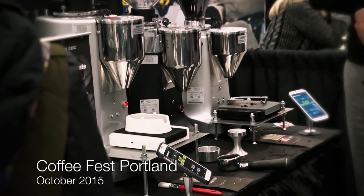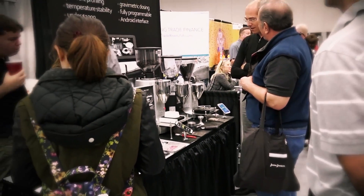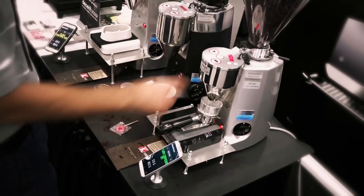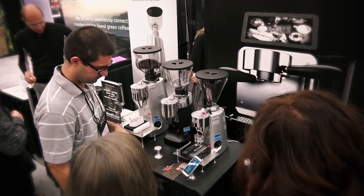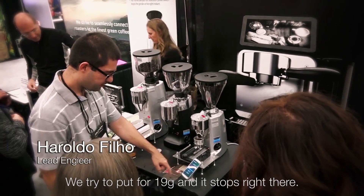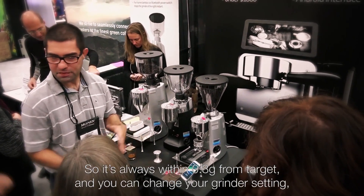We demonstrated our Decent Doser at the Portland Coffee Fest. We were trying to grind for 19 grams and we stopped right there — within 0.3 grams from target.